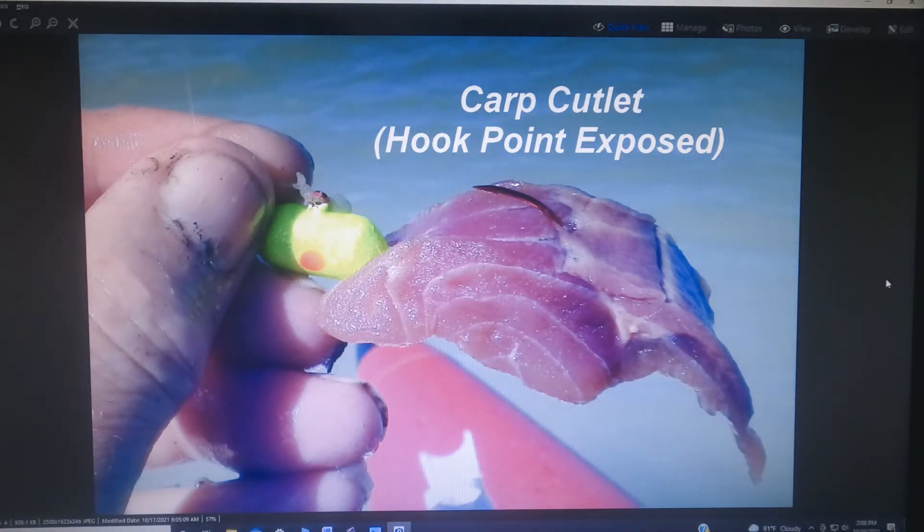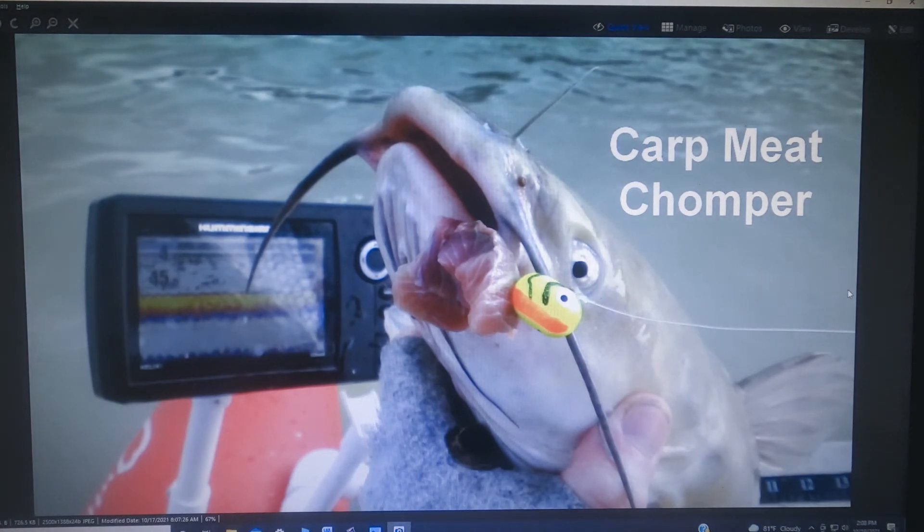Carp meat works very well on fligs — you don't need a huge piece, but you need enough to get their interest. The one thing you'll notice is you do want the hook point exposed, as you do on all the baits. If you've rigged it properly with the hook point exposed and a nice piece of bait, fish will get the hook a high percentage of the time right in the corner of the mouth when they chomp it.